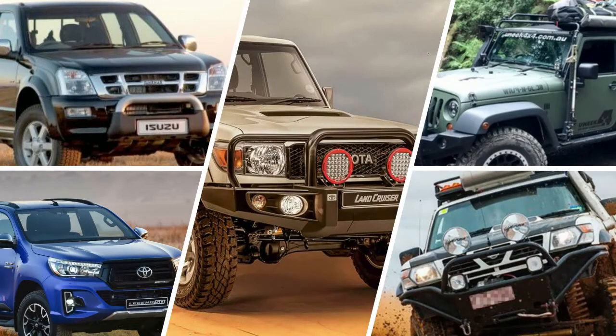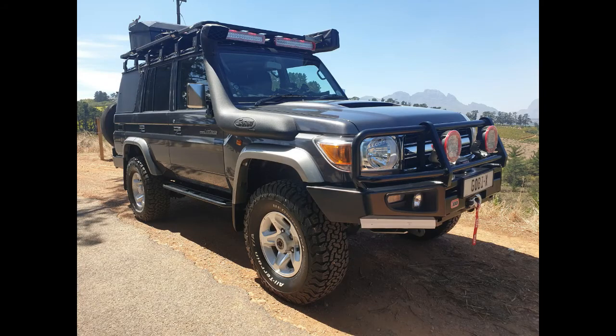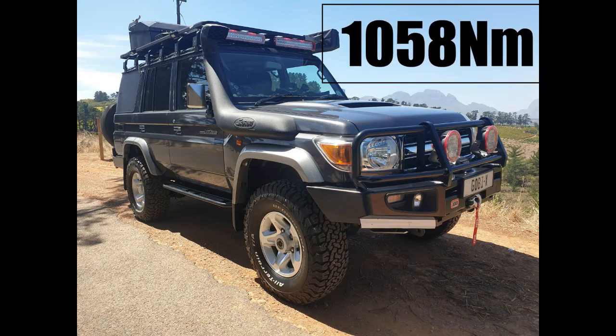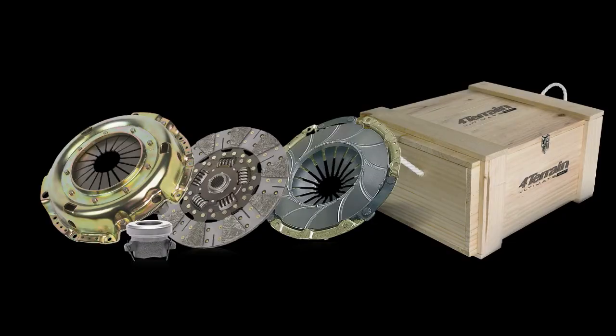4Terrain Clutch Kits are available for a wide range of vehicles, our best sellers being the Hilux D4D kit and the Land Cruiser V8 kit. On the Land Cruiser, the torque capacity is increased to a whopping 1058Nm of torque. The kit comprises of a new pressure plate, clutch plate, release bearing and pilot bearing, and is supplied in a stylish wooden box.